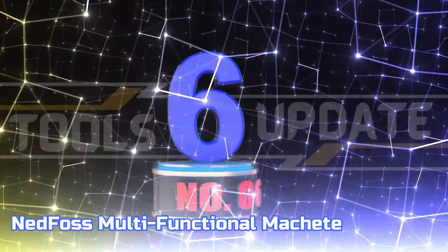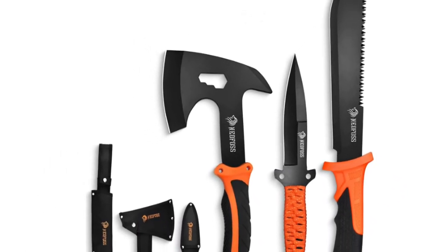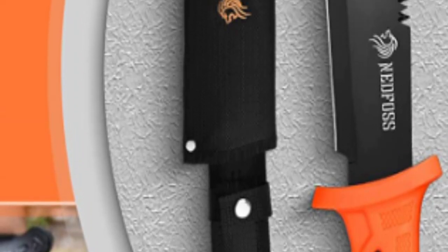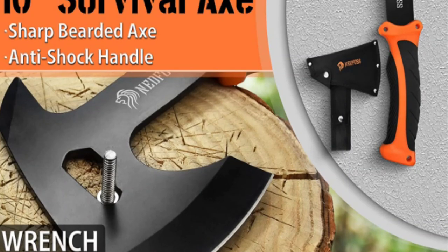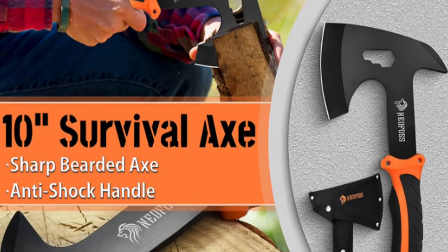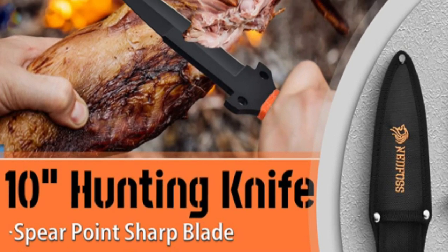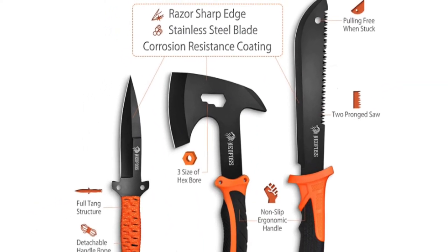Number 6: Ned Foss Multifunctional Machete. This hiking axe is perfect for small jobs like splitting firewood and making precise cuts. It's sharp, lightweight, and sturdy, making it perfect for hikes, backpacking trips, and camping trips. Made of 3CR13 MOV stainless steel, it is super sharp and has good edge retention. The non-slip rubber grip and exaggerated finger grooves ensure a secure grip. The serrated saw back spine can take on even the toughest tasks. The detachable rope handle can be quickly removed in an emergency, and the knife can be attached to a stick for outdoor use.